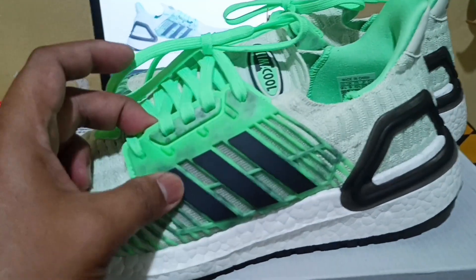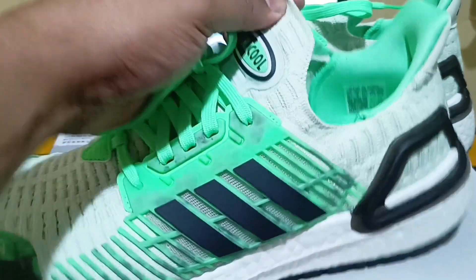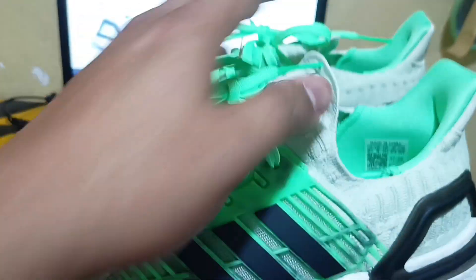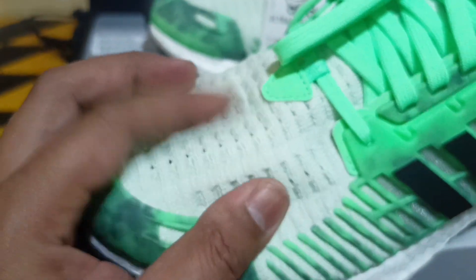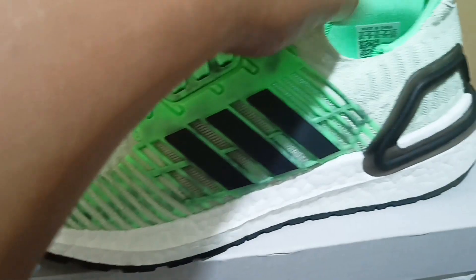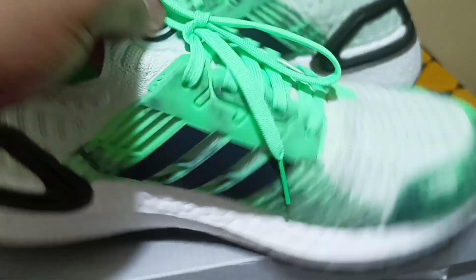I bought this one at a lesser price. Every time I check on these shoes, they're very expensive — around 400 to 300 real. As you can see, it's 475. It's all net mesh here, which is very nice. The attraction over here is that your foot will not be hurt.